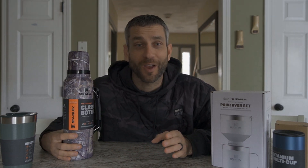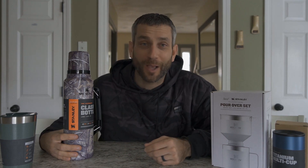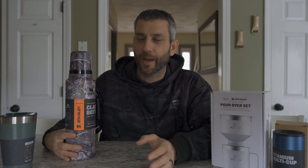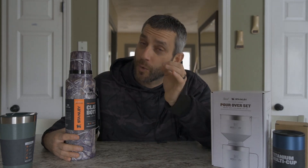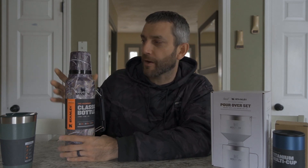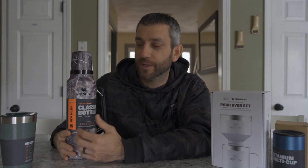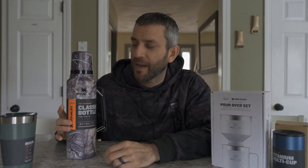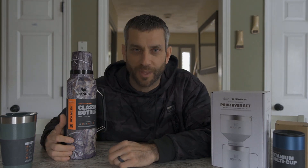I don't have the time to test the full 40 hours — I'm going to need to drink my coffee later. So we're just going to do a little test over a four-hour period. I'll heat my coffee up, take a temperature, get it inside this classic bottle, let it sit for four hours, then take it out for my afternoon coffee and take the temperature again to gauge performance.